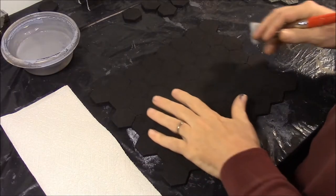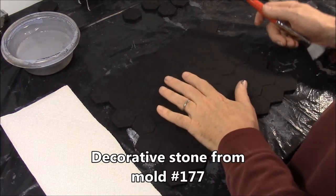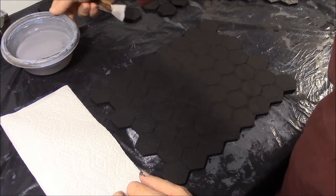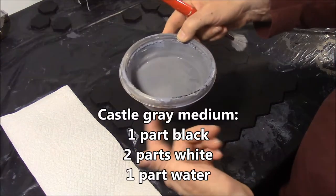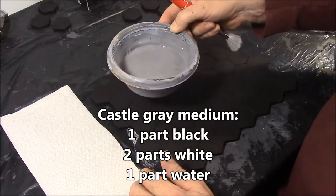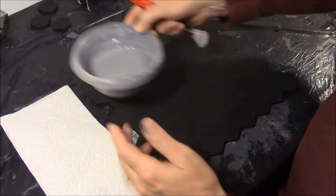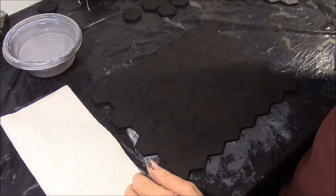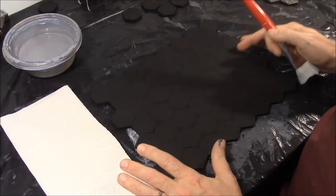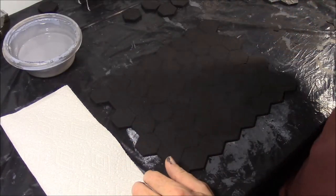We're going to go ahead and dry brush the light gray onto the decorative stone. This is the stone from mold number 177. The light gray is one part black, two parts white, and one part water if you're using house paint. If you're using acrylic craft paint, then probably no water added. I've got a one-inch wide, nice soft brush, and this one you really want to take some time with — do not rush through this.